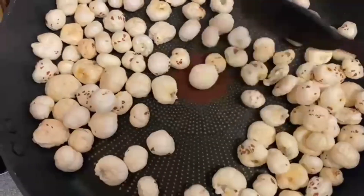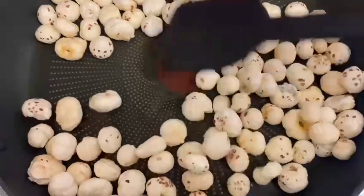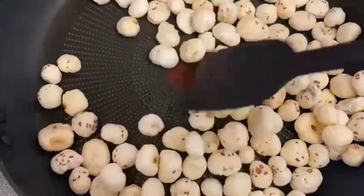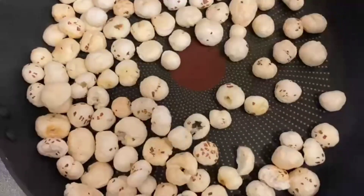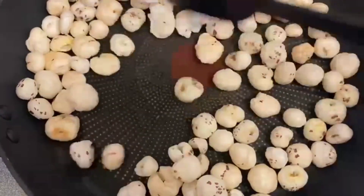In a deep kadai I have taken the makhana and I'm going to roast it on medium to low flame for around eight minutes. You can keep a timer — around seven to eight minutes — then you can take it out and keep it aside.